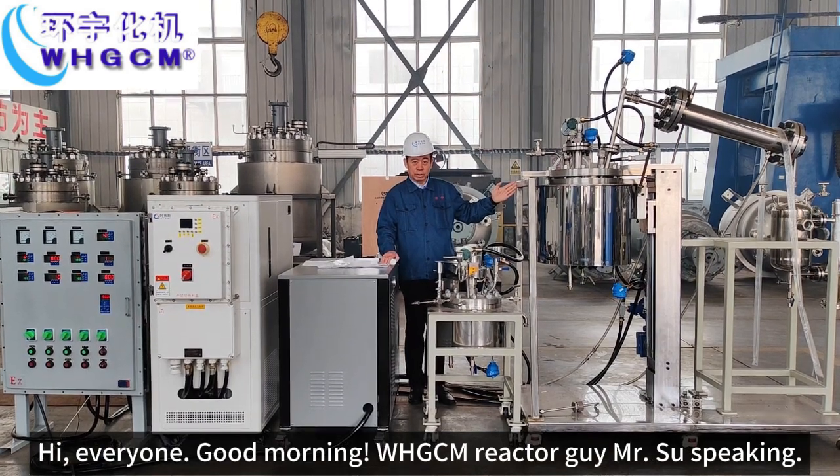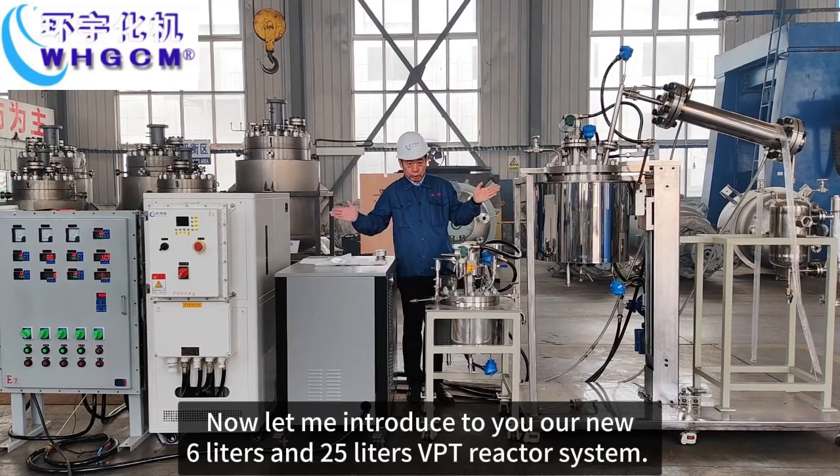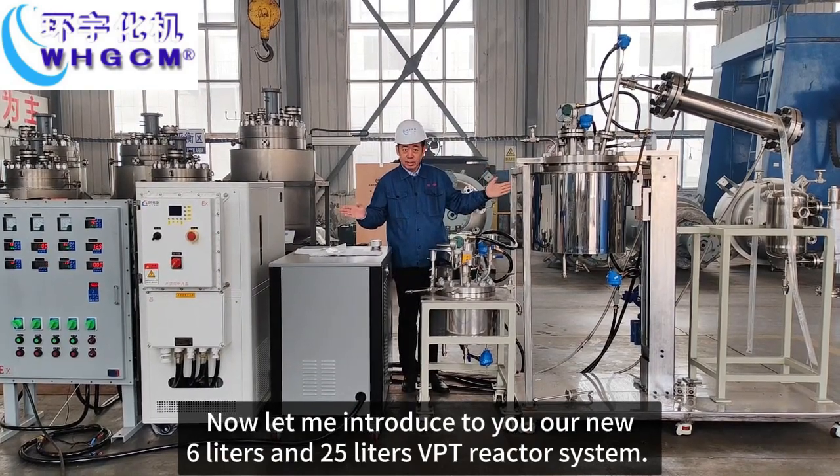Hi everyone, good morning. WHTCM Electroguide with Shou speaking. Now let me introduce to you our new 6L and 25L VPD reactor system.